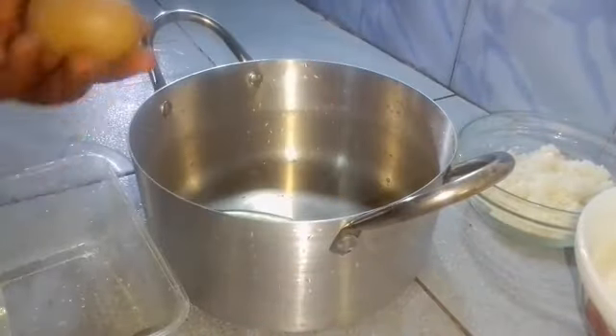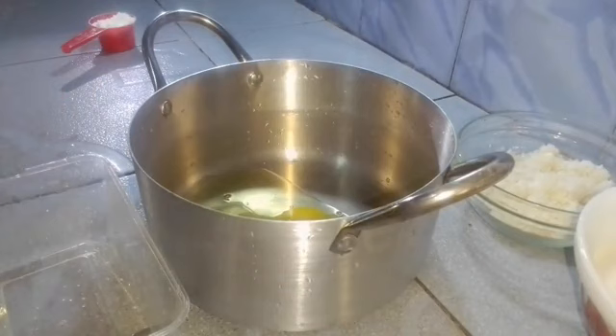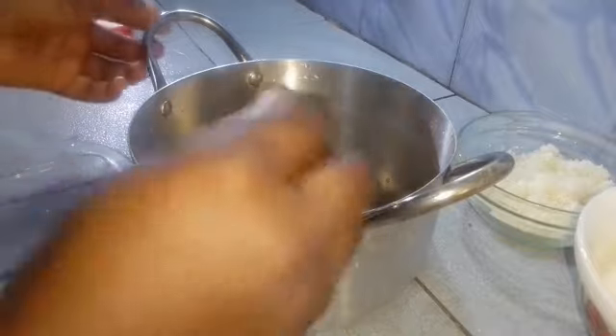To start, I'll be breaking my eggs directly into my pot because I'll be cooking this directly after mixing. So I'm adding my two eggs, then I'm going to mix this together. You can also use a whisk for this.